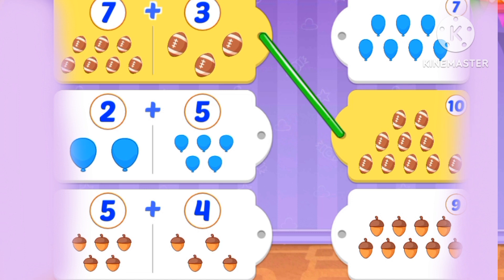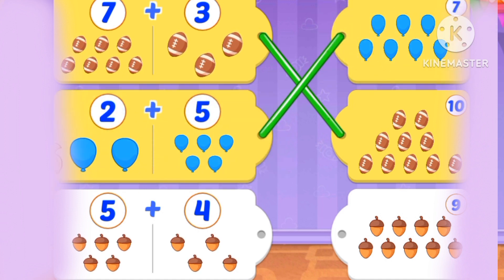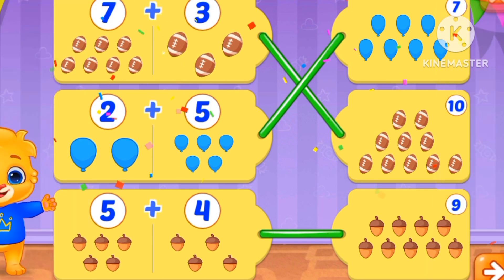What's 2 plus 5? 1, 2, 3, 4, 5, 6, 7. 2 plus 5 is 7. Now 5 plus 4: 1, 2, 3, 4, 5, 6, 7, 8, 9. 5 plus 4 is 9.